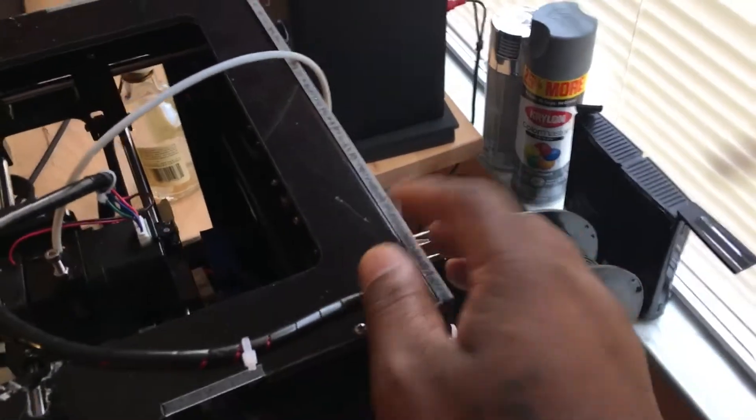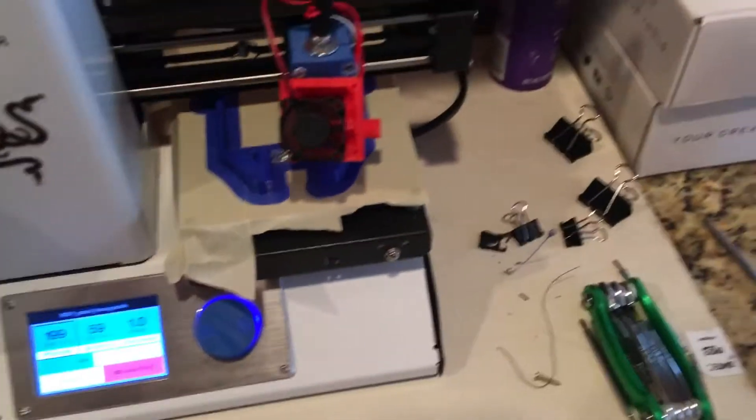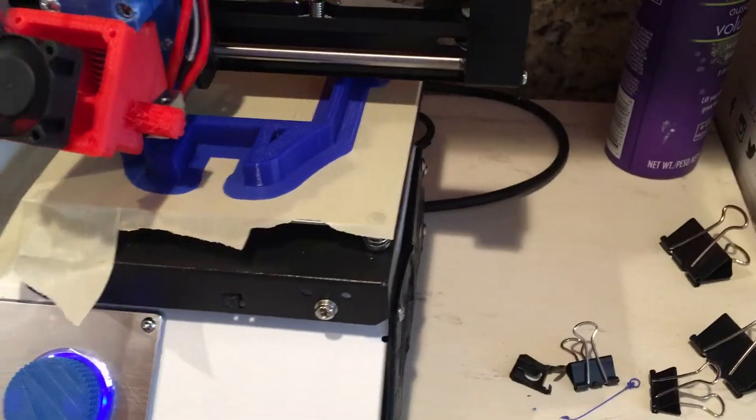I'm actually going to design my own filament holder for this, so I'll be working on that. Right now I'm printing up parts for my other printer, the Mini Select. I'm printing up a spool holder for that one — a better one — and I'm using the blue Hatchbox PLA. It's coming out real nice. I also upgraded the E3D head on that one.